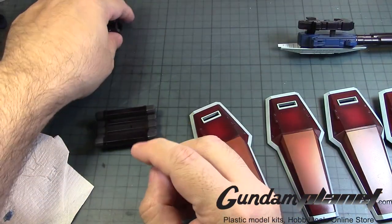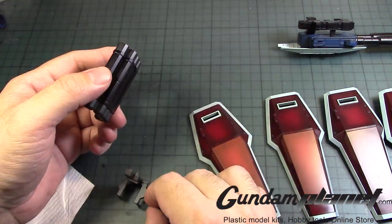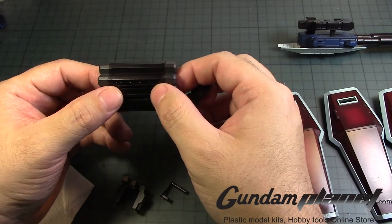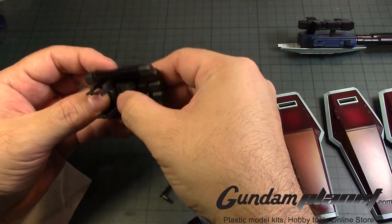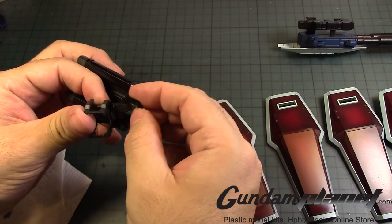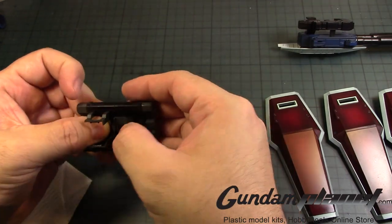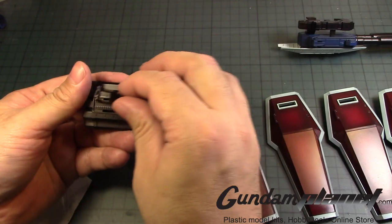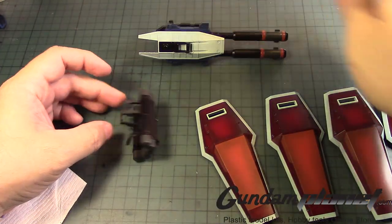And then of course, lastly would be the bazookas — the rocket launcher. That would be this way. There we go. And then that goes like that, over there. Alright, the weaponry are now complete. What do you guys think of that?